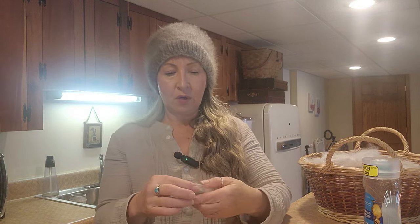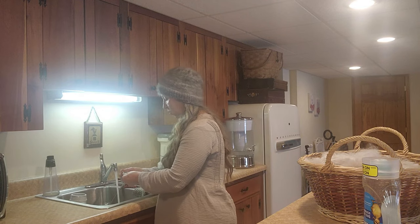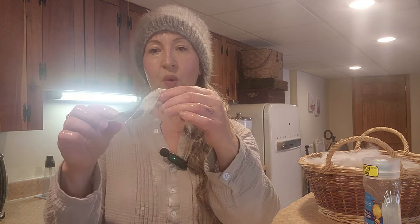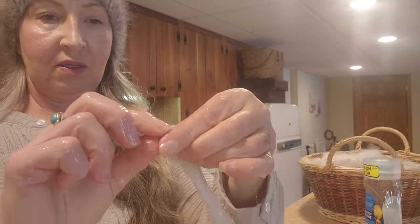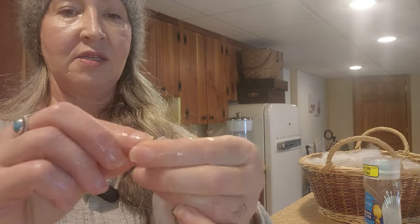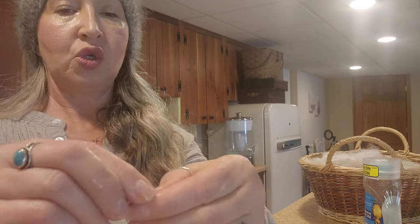I find that if you get the core of your ball wet first, that helps. I'm just taking a small pinch, wetting my hands, getting it wet, and starting to twist it — twisting it around until I have somewhat of a ball. We're going to add to this here in just a minute. The trick is to get this core nice and tight. [Note: mic cut out at this point in filming.]